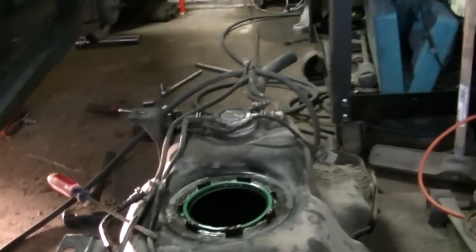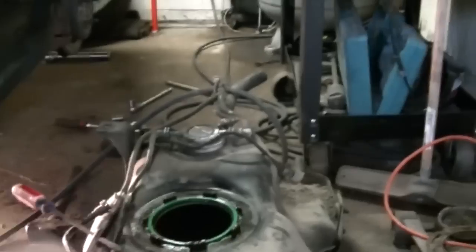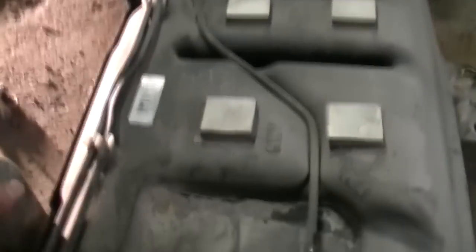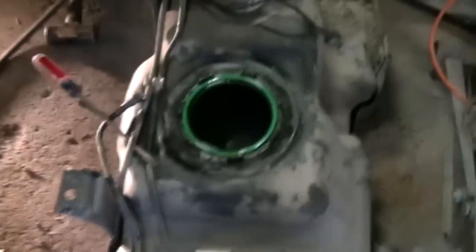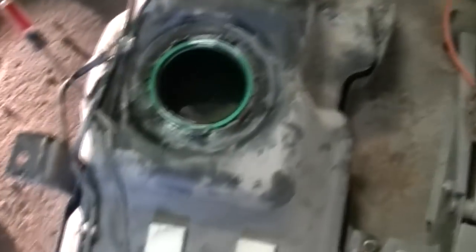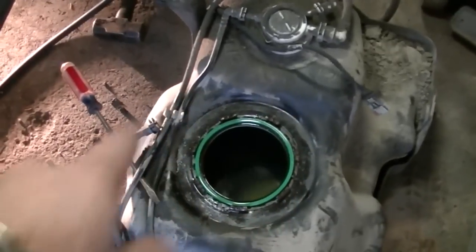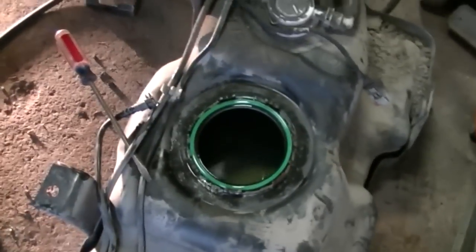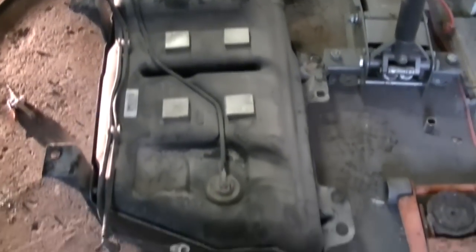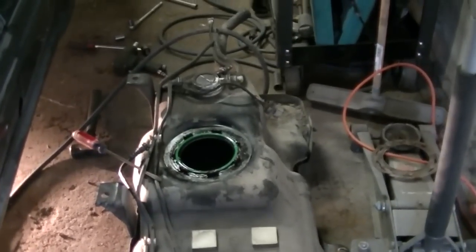Get your filler neck hose — that came out really easy, it's just a hose clamp, pull that off — and then you can drop the tank down, just let it fall. This tank is about full so I've got to get the gas out. Got her cleaned up around where the fuel pump goes, so we'll be in good shape to put the fuel pump back in.